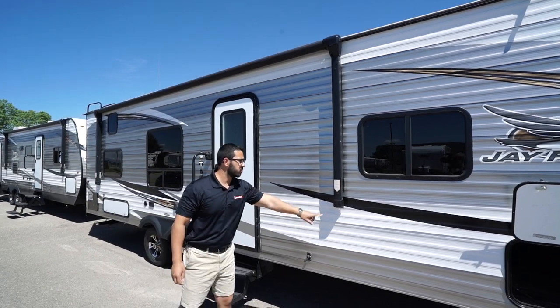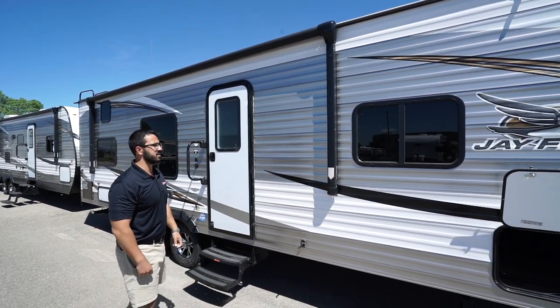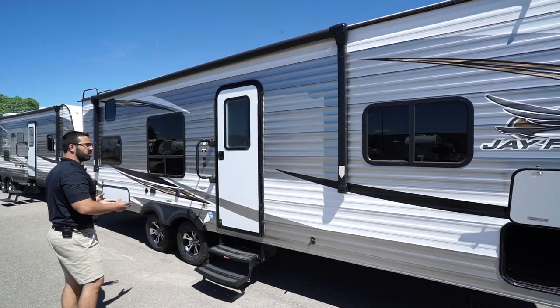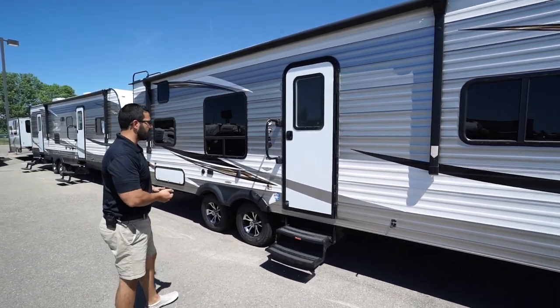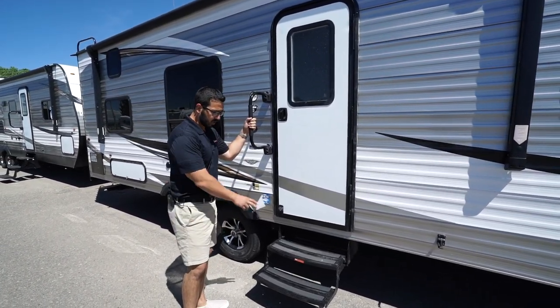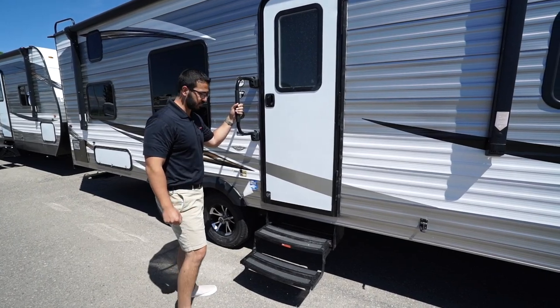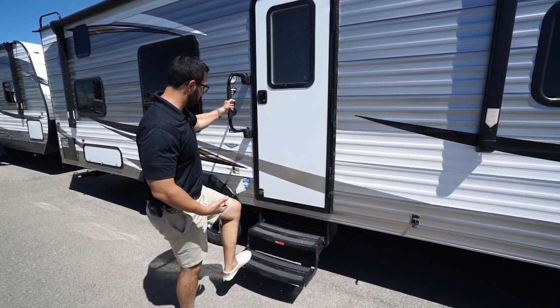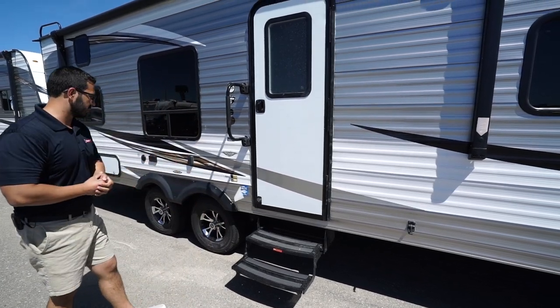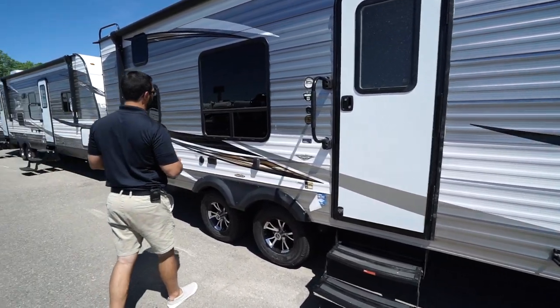The power awning — touch a button to roll it out and the same to bring it back in. This one has an LED light strip as well as speakers built right into the base, so the music's playing right at your campsite. To get into the RV, you'll notice the foldable grab handle as well as the two fold-out steps.